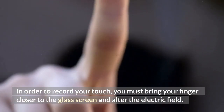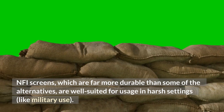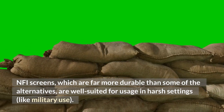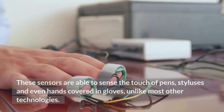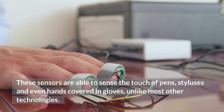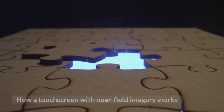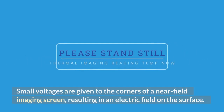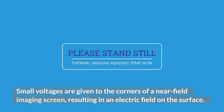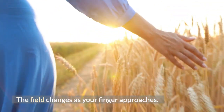In order to record your touch, you must bring your finger closer to the glass screen and alter the electric field. NFI screens, which are far more durable than some of the alternatives, are well-suited for usage in harsh settings, like military use. Small voltages are given to the corners of a near-field imaging screen, resulting in an electric field on the surface. The field changes as your finger approaches.